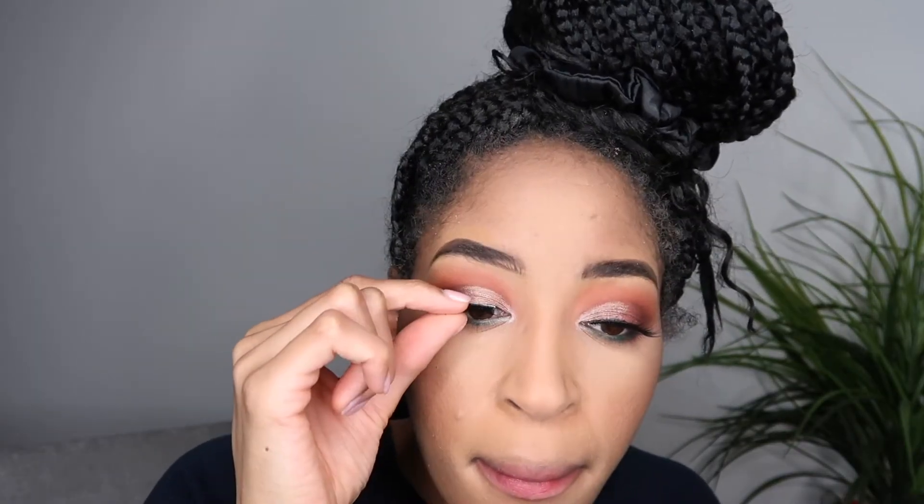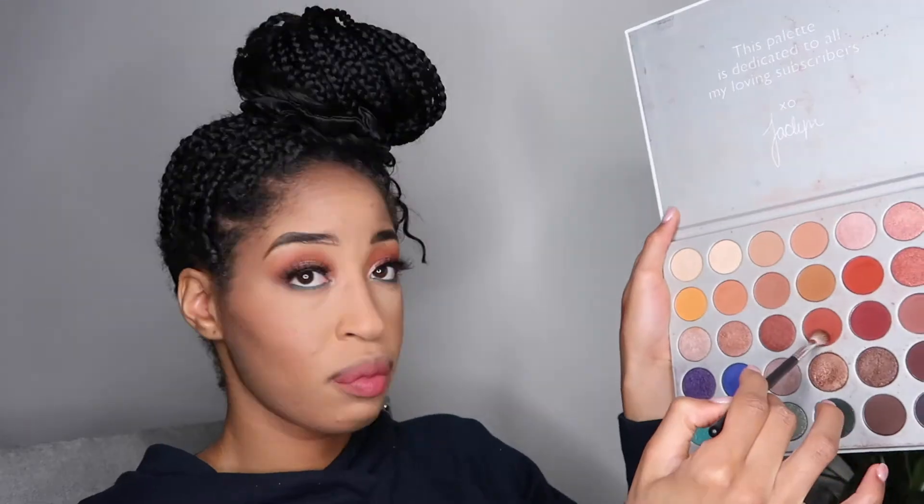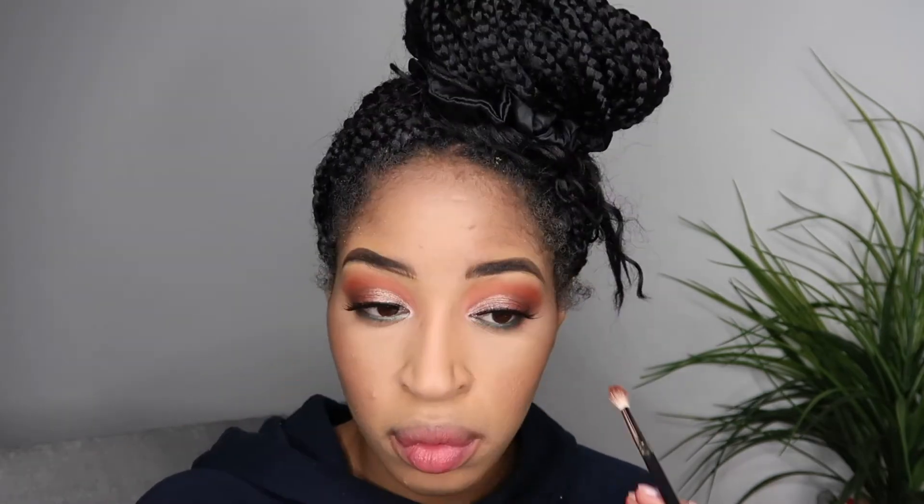These are my favorite lashes — the Bronze Beauty. You really want those to stick so they stay. I'm going in and grabbing Roxanne and adding her on where I put that orange color in the beginning of the video, just because I wanted it to be a little darker.